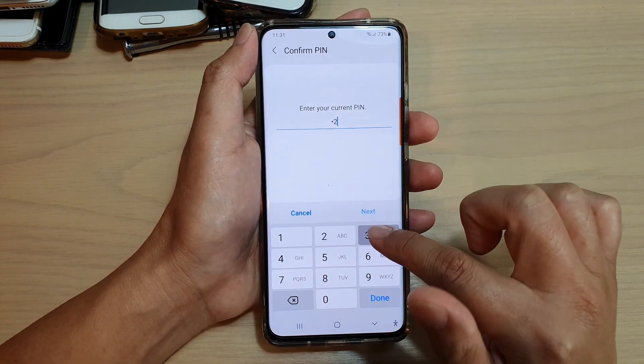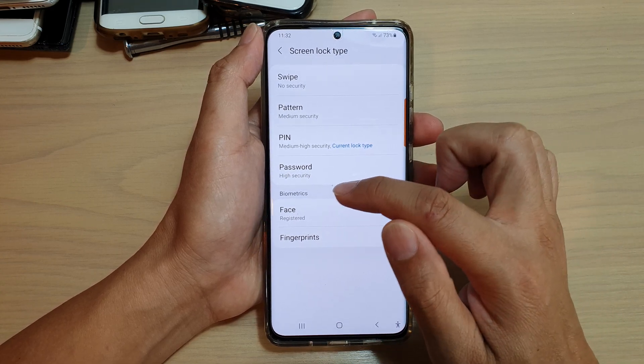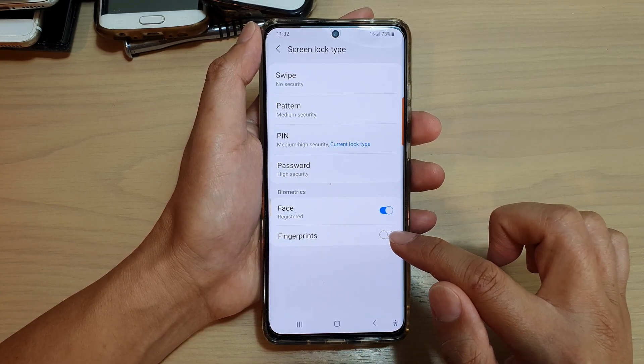In here, we need to enter a PIN or password, and then go to the biometrics section and tap on fingerprints.